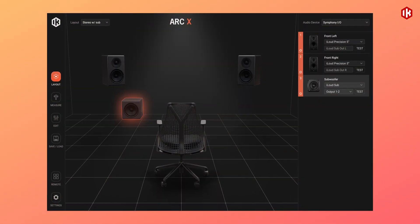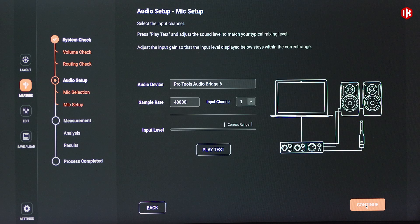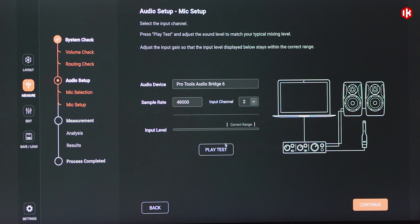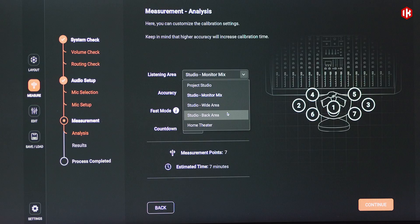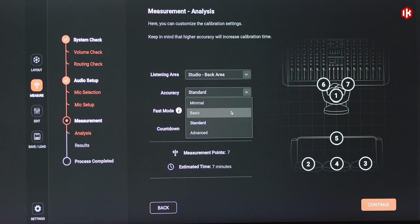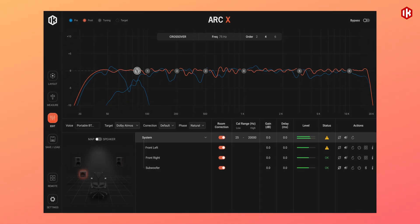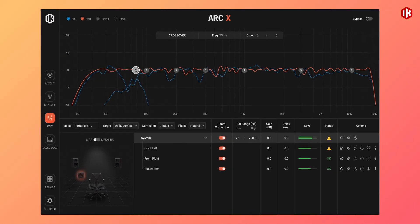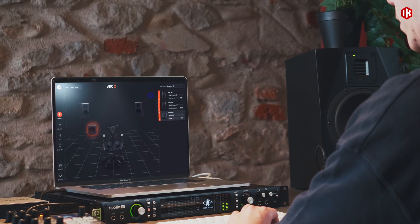Beyond sub alignment, the ARC technology also performs room correction on your monitors, adapting their response to your acoustic environment for uncompromising accuracy. Once complete, a custom calibration profile is loaded directly into iLoud Sub, giving you a fully integrated monitoring system that compensates for your room's unique characteristics and delivers consistent, reliable sound anywhere you work.